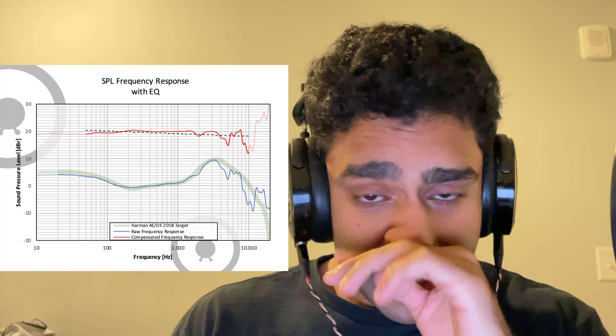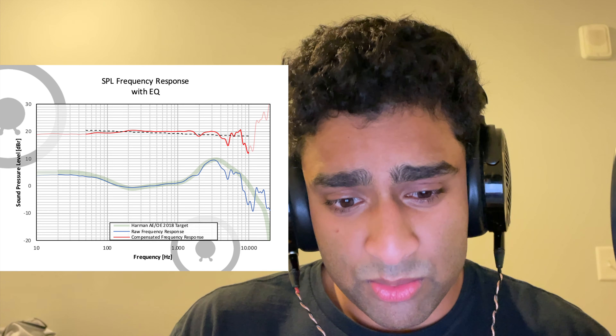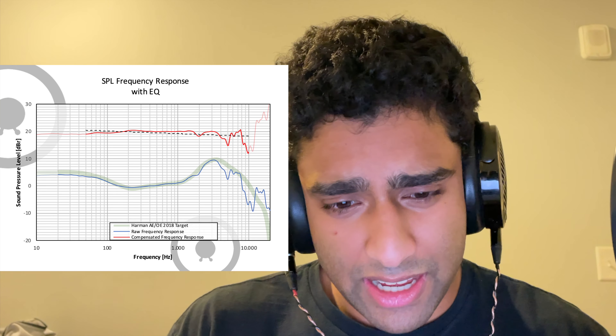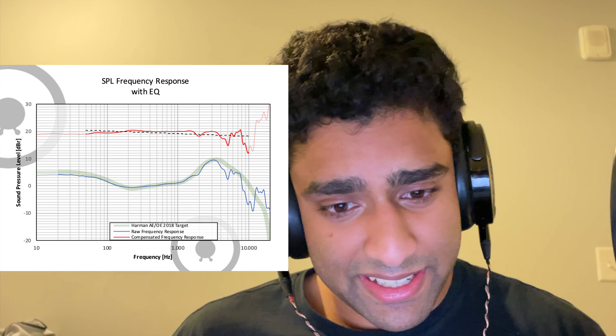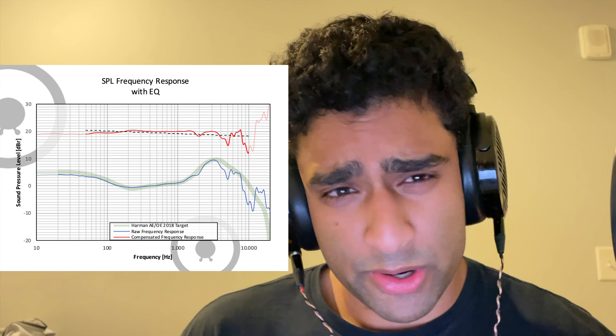You can even see the after-EQ graph doesn't look good either, because there's not really much you can do to fix this treble. This is just poor driver quality, poor internal chambers — chamber effects or whatever. This is just really poor performance for a headphone. Obviously you drop the price a lot, but $400 is still quite a bit for a headphone.